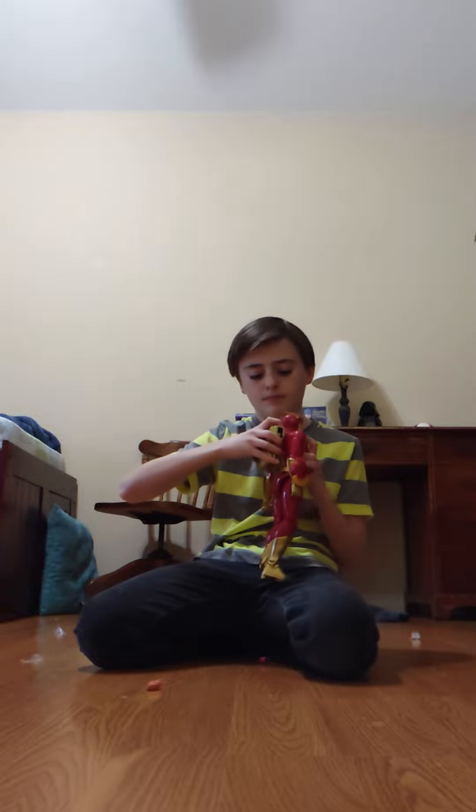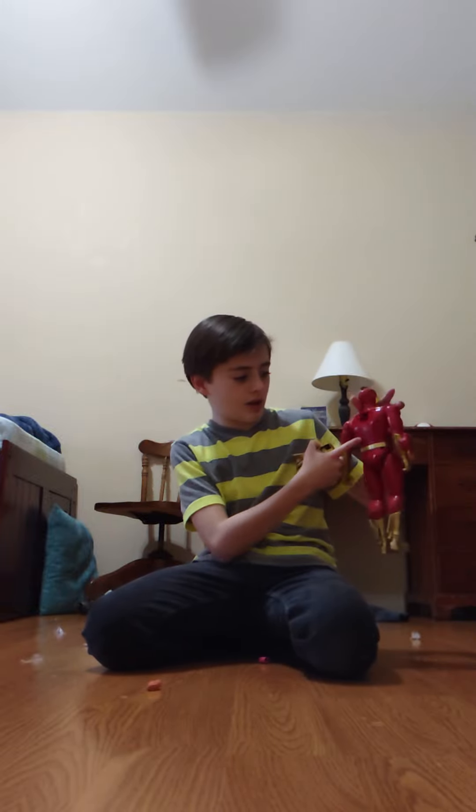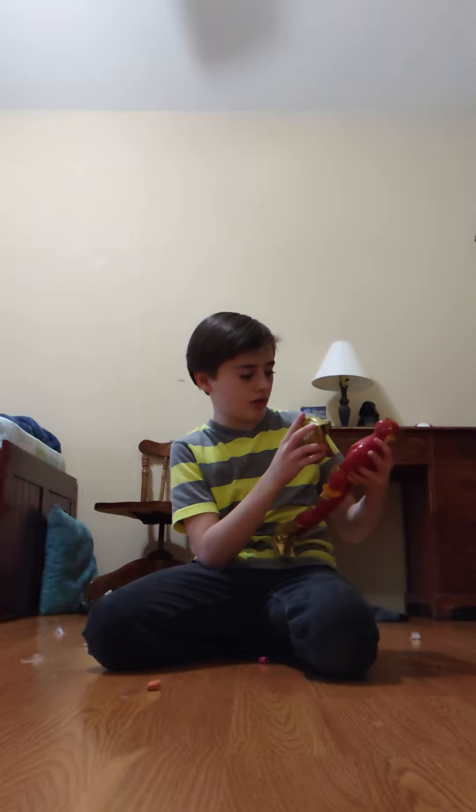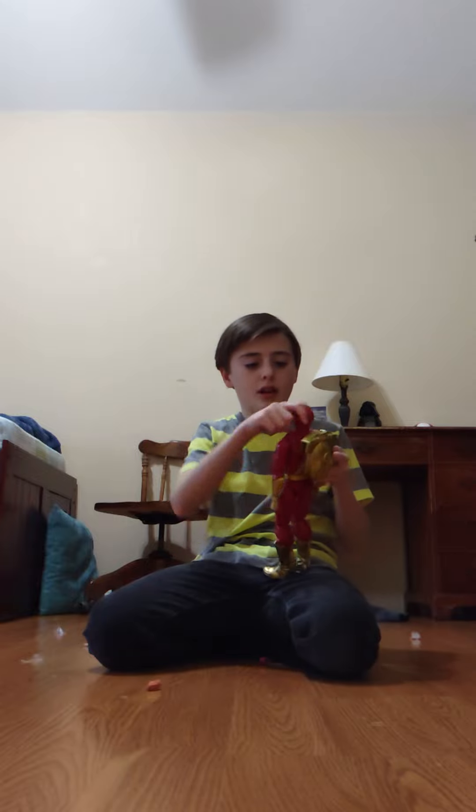It comes with this — this connects to there, and here there's the battery case. There are batteries in there. There's a button, and also his head turns.